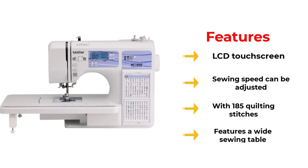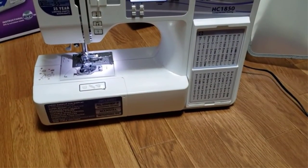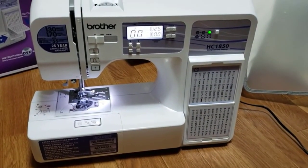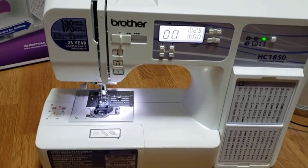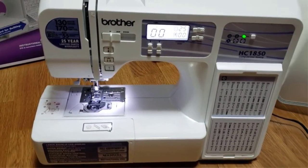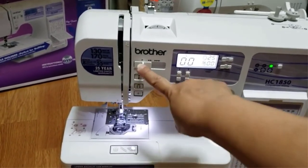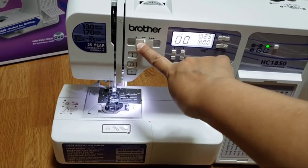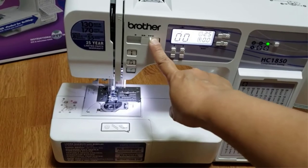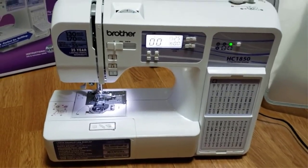Since this is computerized, you have the convenience of choosing what type of stitch you'd like through the touchscreen LCD. It comes with 185 built-in quilting stitches, 130 sewing stitches, and 8 styles of buttonholes, so you would never run out of ideas for your next quilting project. This sewing and quilting machine is not only perfect for quilting, but you can also enjoy sewing and embroidery depending on your mood. You can also create decorative stitches to finish off your pretty quilted project.